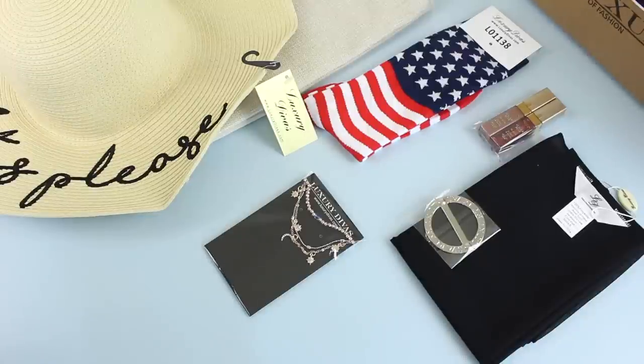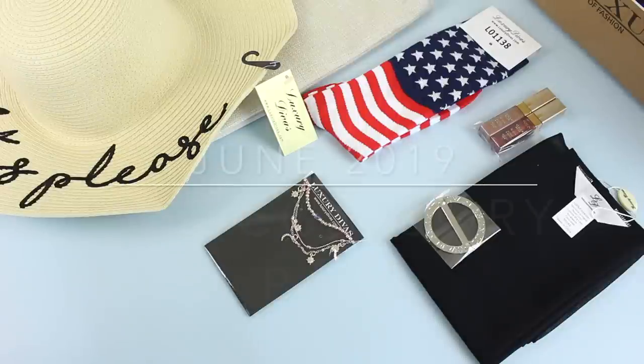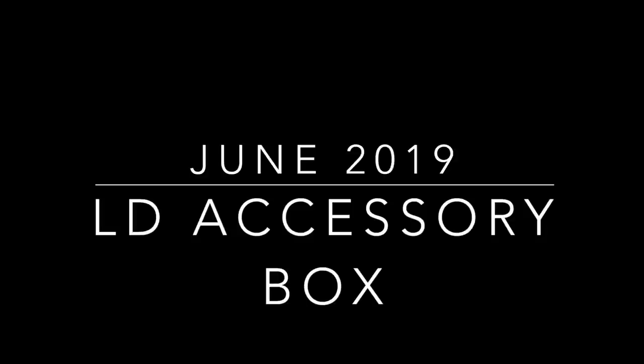Let me know what you guys think. I'd love reading your comments. And don't forget, if you want more details on LD Accessory Box, just click the first link in the description — that will have all of our past reviews, any coupon codes, and everything you need to know about LD Accessory Box. Thank you so much for watching and I will be back with more.